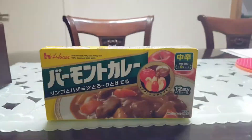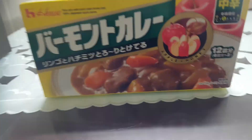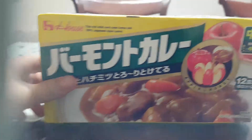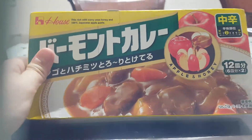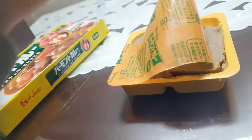Hi, this is Grace, part of South Korea, and today my mommy is making curry. We're going to make curry and my mommy's already making curry. This is the apple honey flavor and we got the cut one.